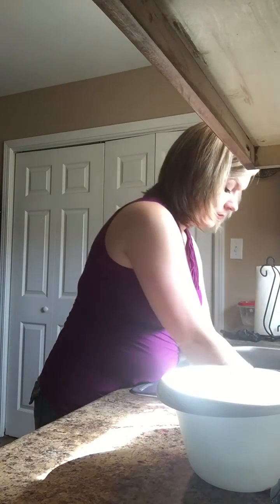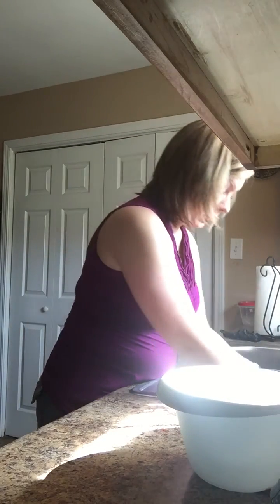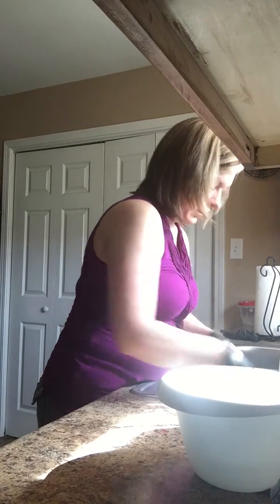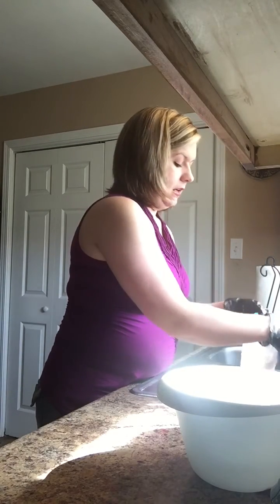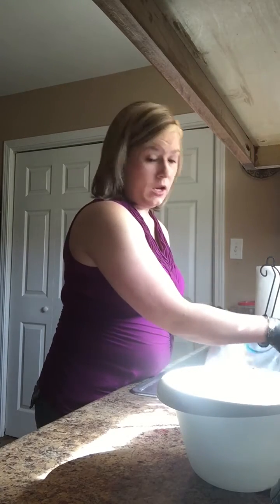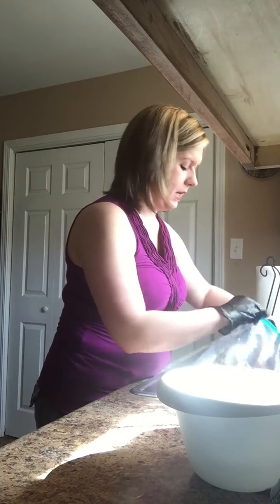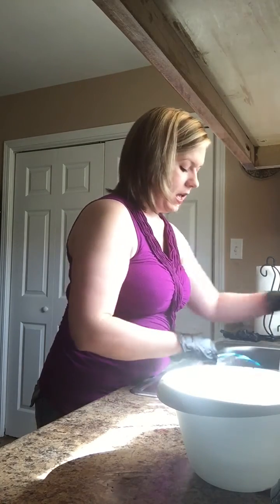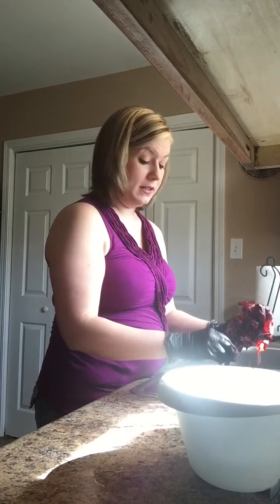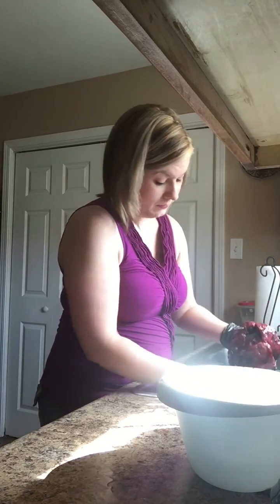My husband left the placenta part in the fridge, and as days went on, each time he gave her more, he just cut off a piece from it and put it into the blender. You just cut it like you would any kind of meat.